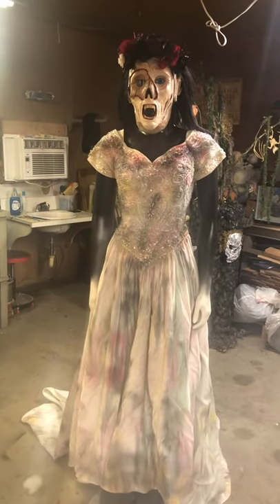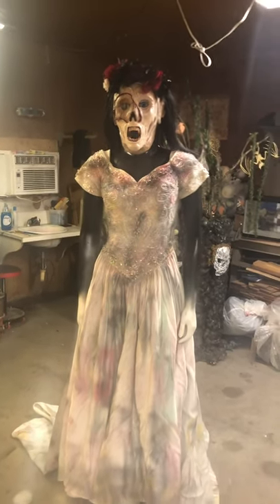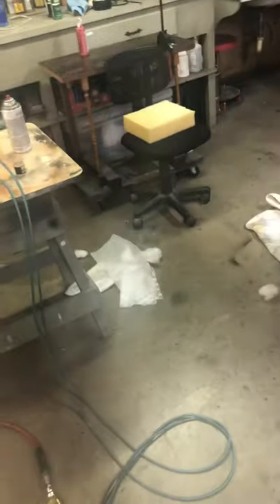Anyway, there's how you wreck a wedding dress. Have fun. Alan says go make stuff, but we say if you can't make it, modify it. For sure. Have fun, peeps. Keep it creepy.